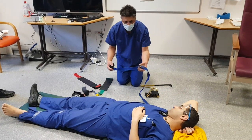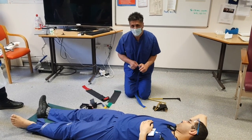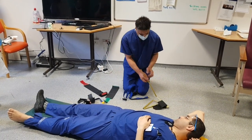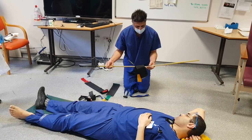The Kendrick Traction splint works by pushing up into the groin and the ischial tuberosity, and by providing counter traction on the ankle to push that downwards. That's stabilised with an external pole — like tent poles, they all click together so that we can change the height.